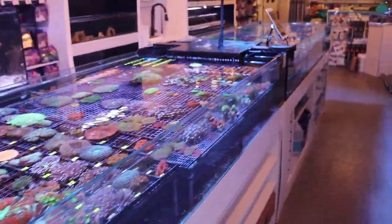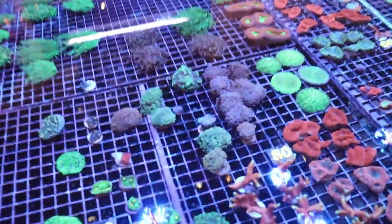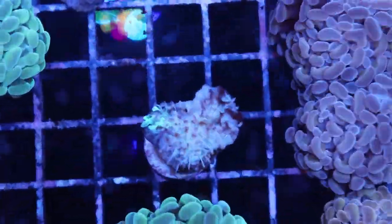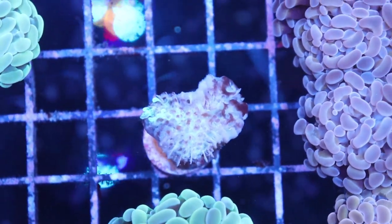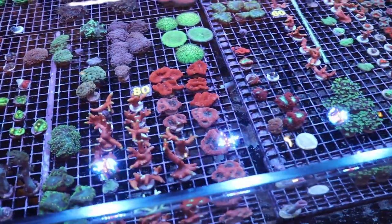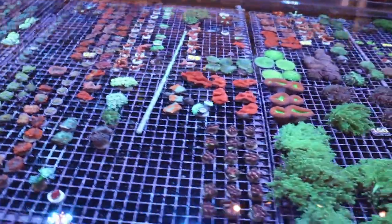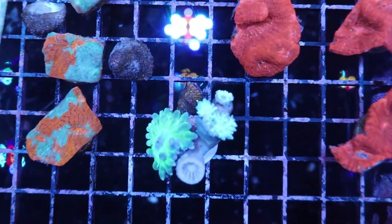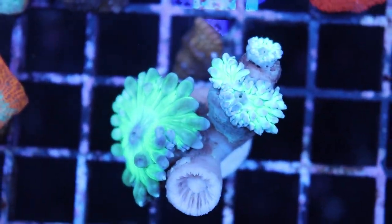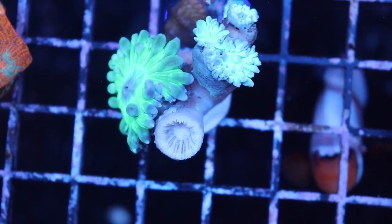How did we know the phosphates were low? The team noticed that we lost a couple of euphilia here in the store. We lost some torches, even a couple of blastos, chalice. So dying coral — never a good thing. The big one that really let us know something's up with this system was the Duncan. I don't think I've ever lost Duncan coral, and we lost a good number of them. This is such an incredibly easy coral to keep. You can see that dead skeleton right there — that's a really bad sign.